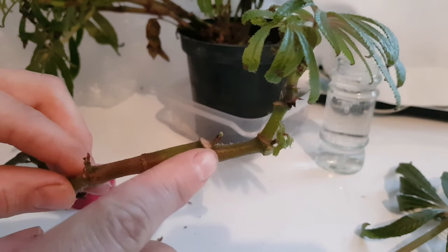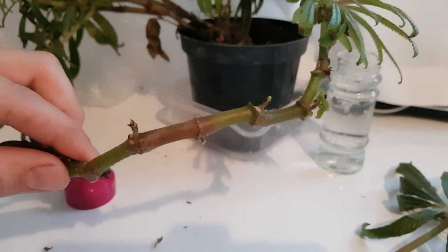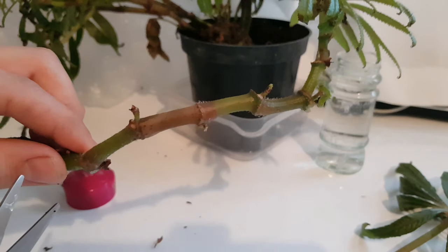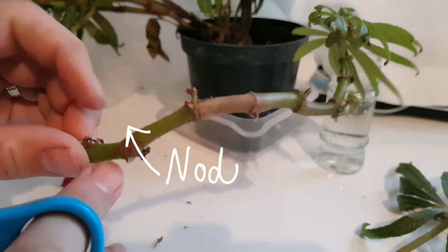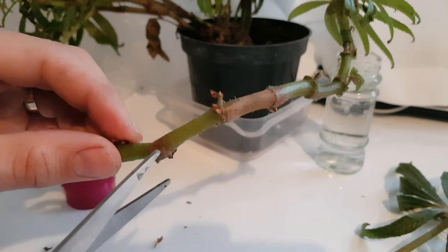Once you've done that, you're going to want to trim your cutting material to a healthy plant node. Nodes contain a lot of cambium tissue and this is where the most growth happens in plants. I'm going to trim mine to this node here because it will be the right length to stand up in my jar.